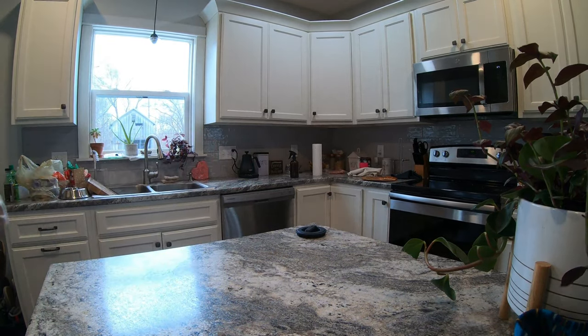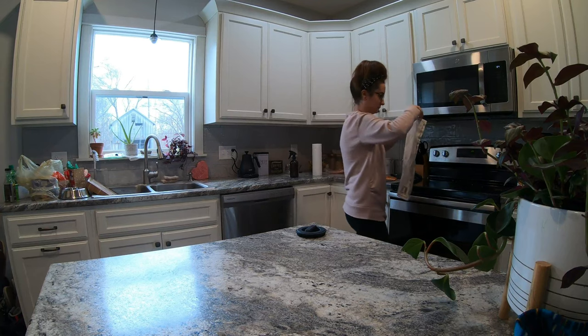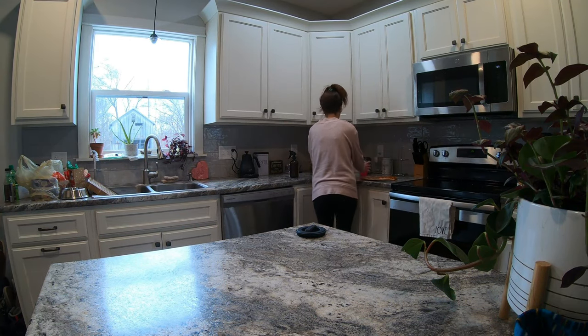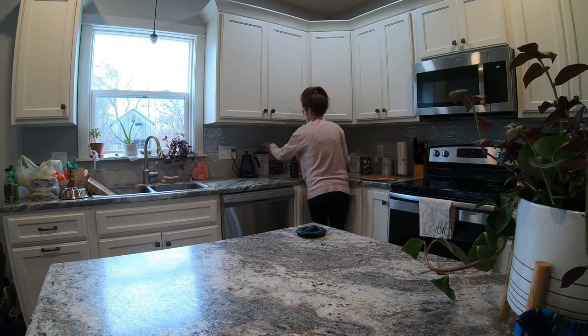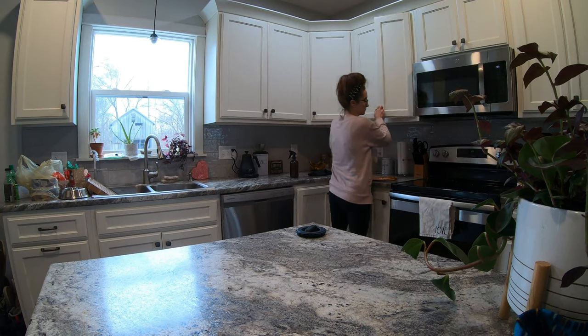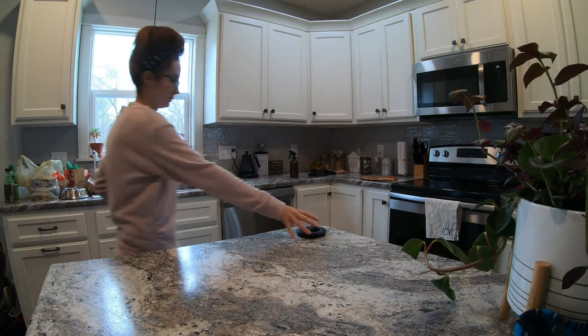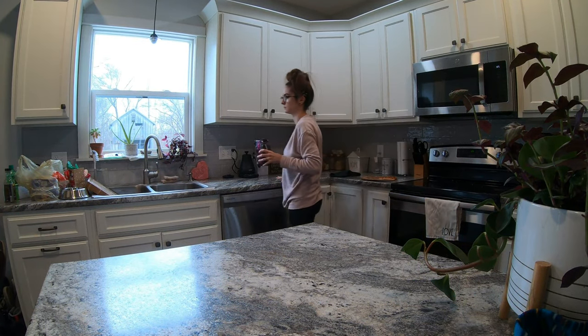Now since we are done with the dishes, we can clear the counters. The counters usually become a catch-all in our home — especially that end counter. We tend to put all of our recycling there until it's ready to be taken out, and that's become a huge horrible habit for us. We moved into this house at the very end of October, so we plan on buying a new recycling bin when my husband gets paid again.